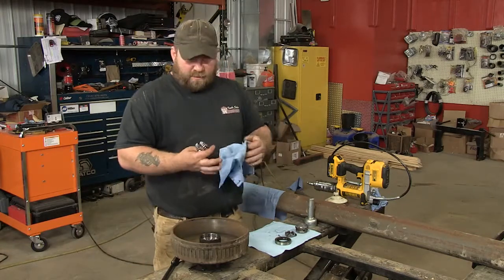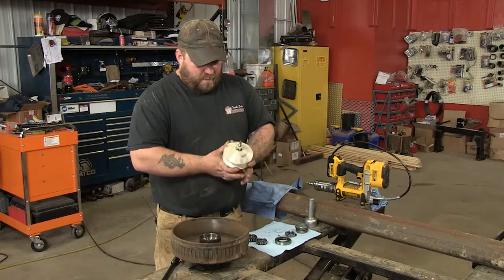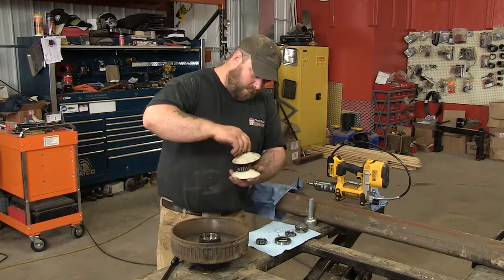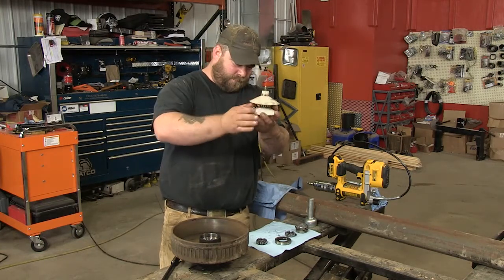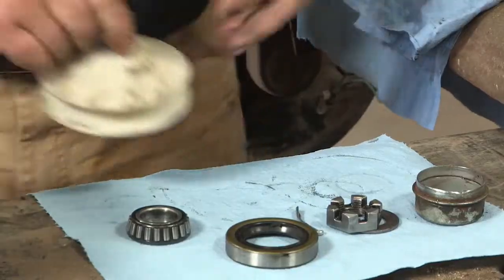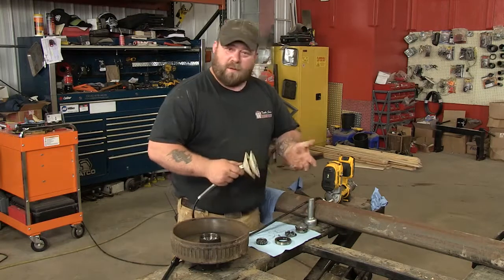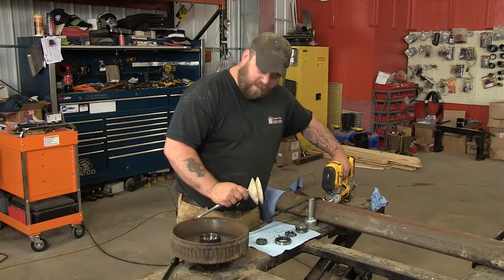Now that we've got everything cleaned, I'm going to show you how to pack the bearings. I've got a special tool here — you can get this at any hardware store or automotive store, they're pretty cheap. I'll show you how to do it both ways: with the tool and by hand. First thing you do is unscrew it, set your bearing down on there, screw the top back on, and get it pretty centered. Tighten that down, then grab the grease gun, and start pumping grease in there. I recommend using water resistant grease — it seems to work the best. Pump in there until the bearing is full of grease.